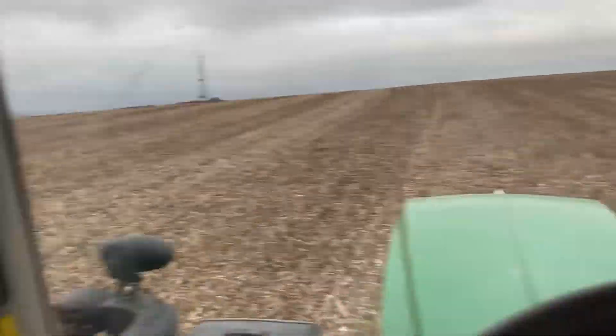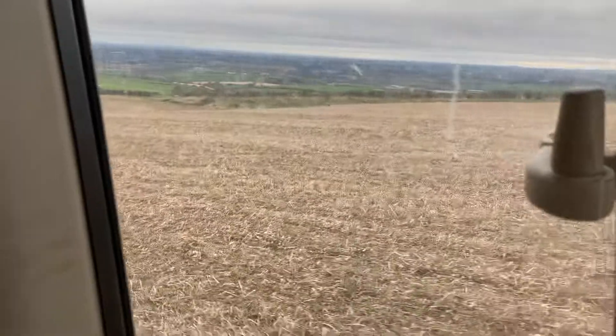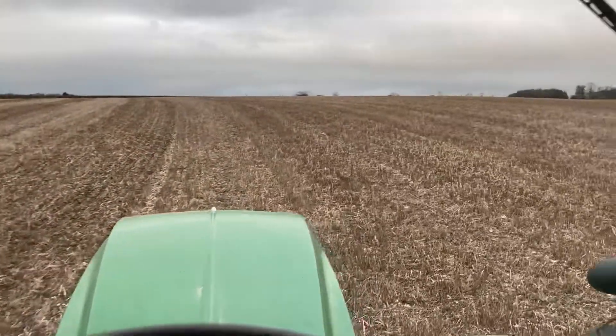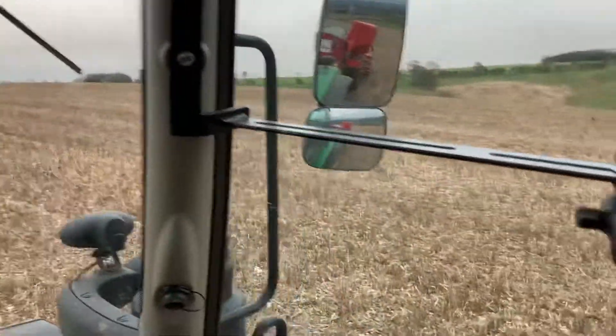It's going quite well. There is a steep patch back over there somewhere where it was just struggling to grip a little bit, but we always got up anyway, so doing all right.